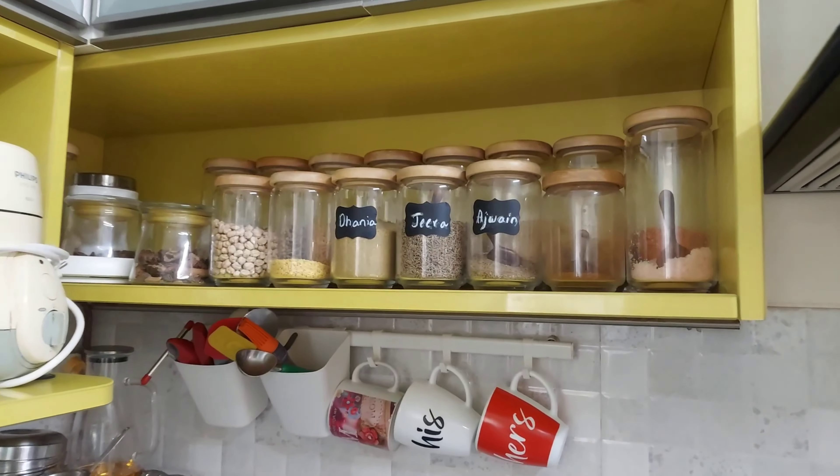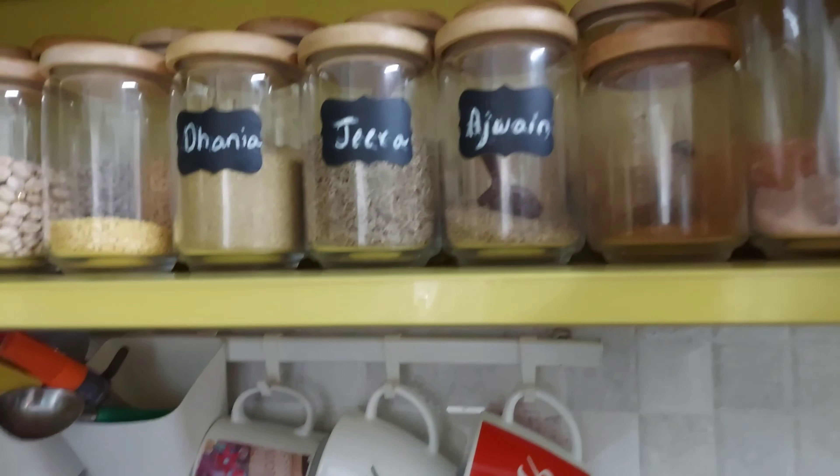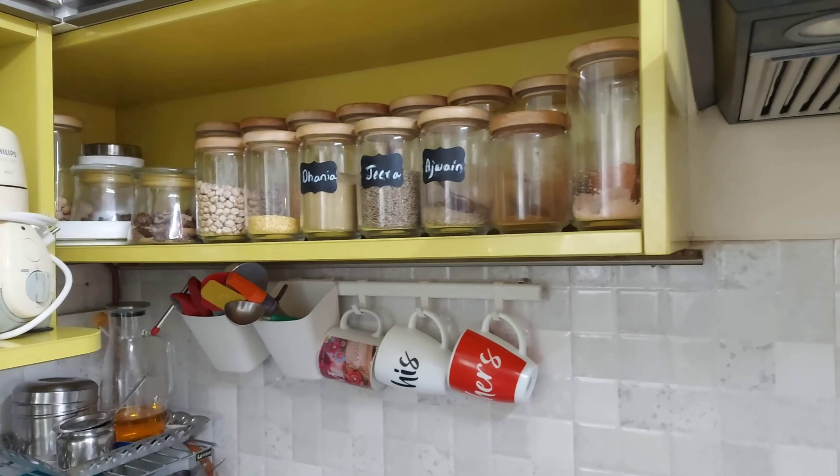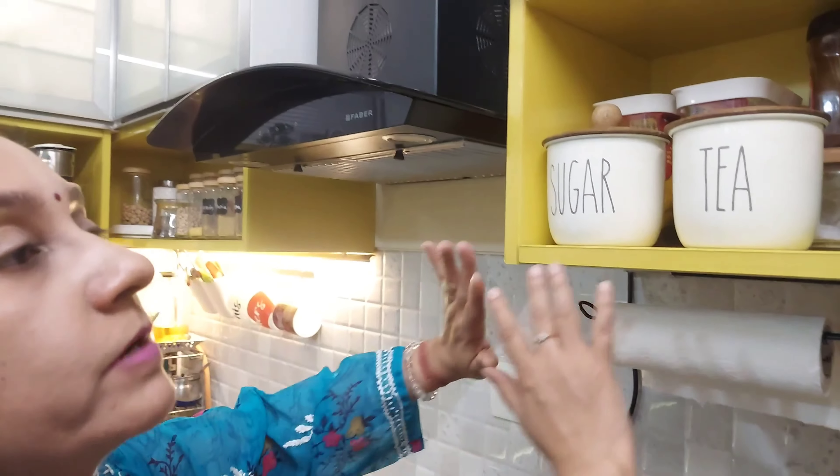As you can see, this cabinet is right above the gas stove, so everything is accessible and within the reach of my hands. There is no permanent closed cabinet here, which makes it very convenient.